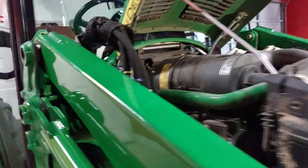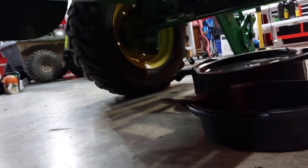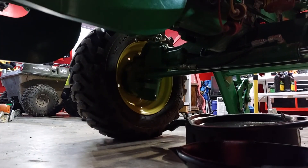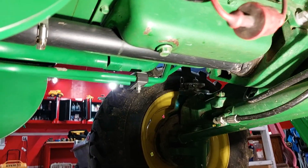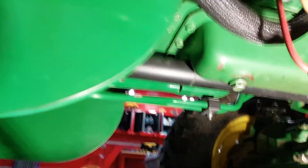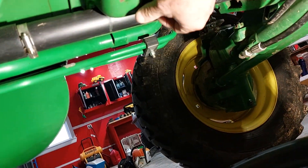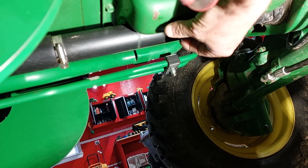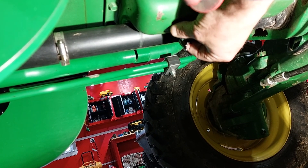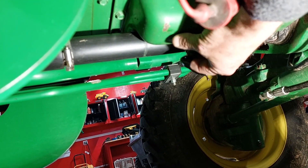We're going to pull the dipstick, crawl under there, and take the oil drain plug out. We used a 17 millimeter socket and got her loose. You can see the oil is a little black there - it's about time to do it, about 50 hours on it.